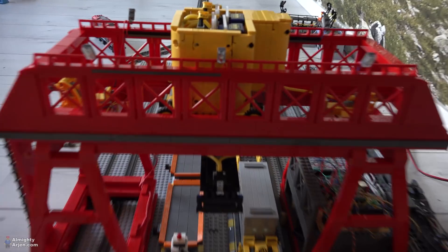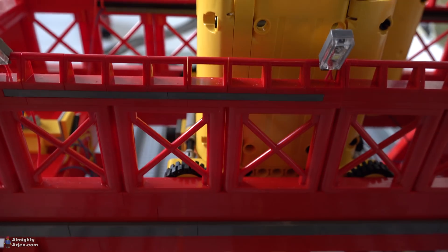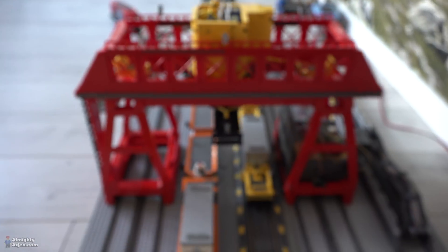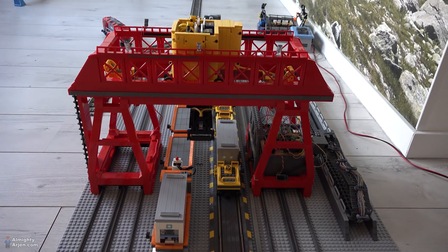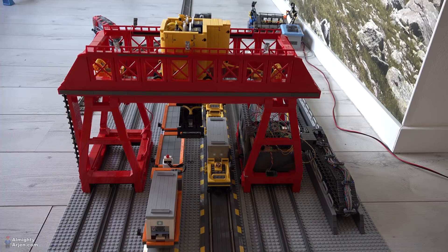Furthermore you can still see some discolorations of black and gray in the red, and that's because I didn't have all the parts in the red color. So I'm gonna dim the lights and let's see how it looks.